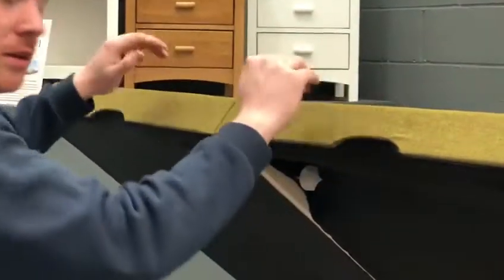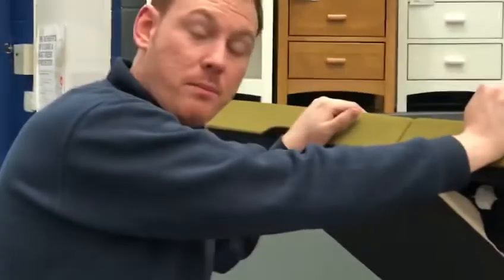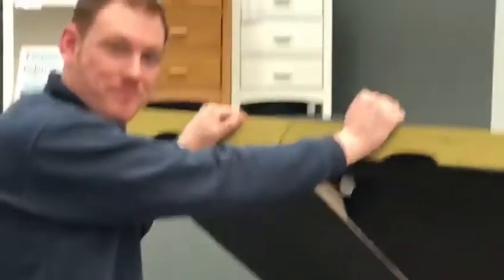All that's left to do now is attach your headboard. For that, see the video on how to attach headboards.